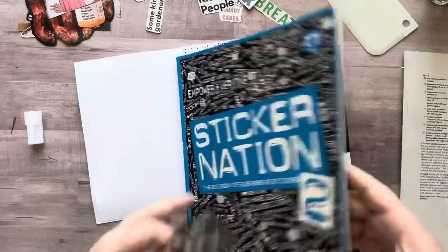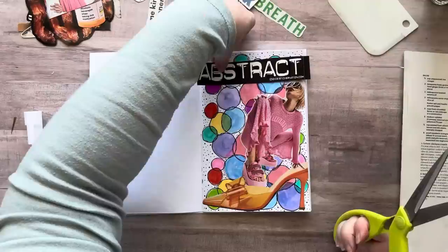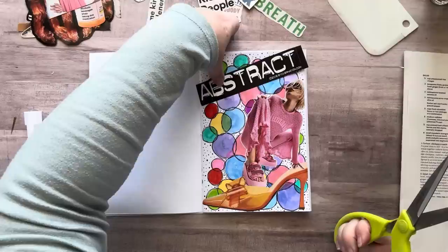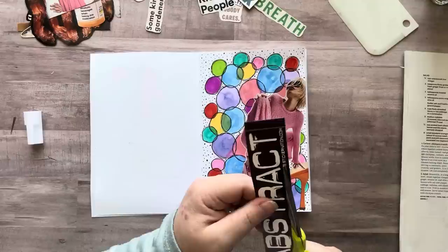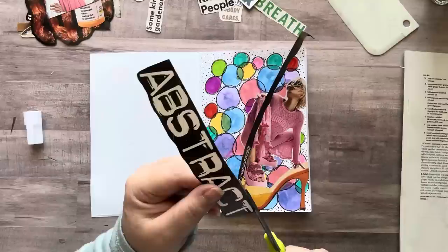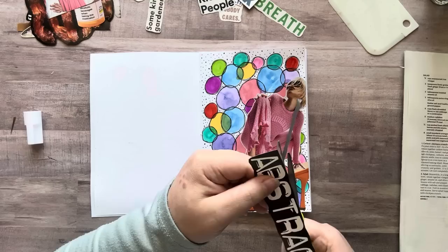Let's cut this out — it barely fits. Part of being creative is just trying things out — trial and error. I'm cutting it out kind of squiggly and wonky so I don't have to worry about it being perfect. Oops, cut too much into that. I wonder if I should put 'abstract' on the front. Why do I kind of like that?